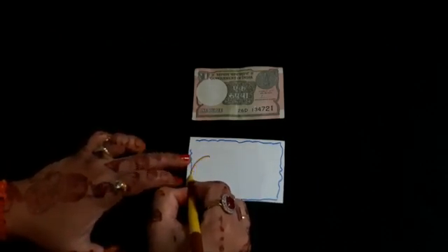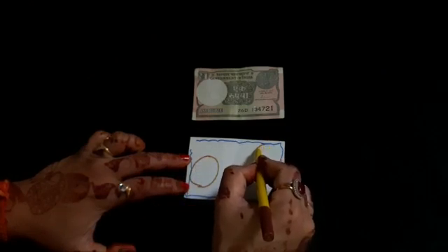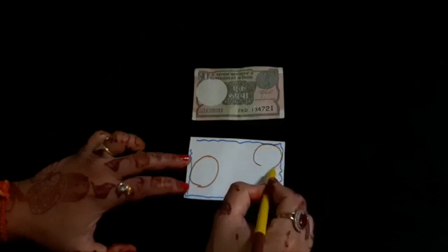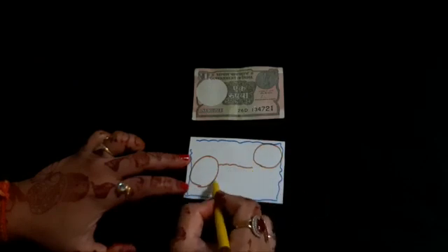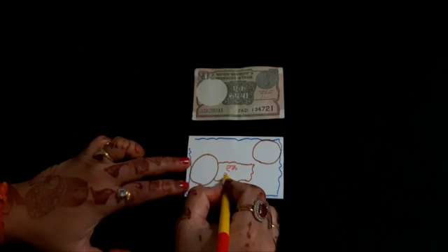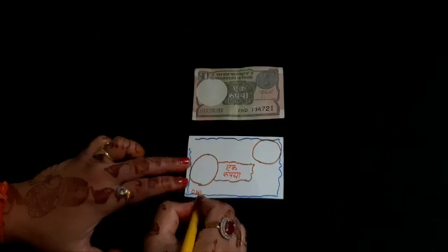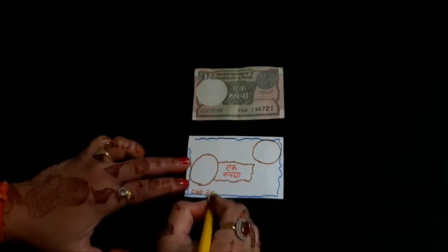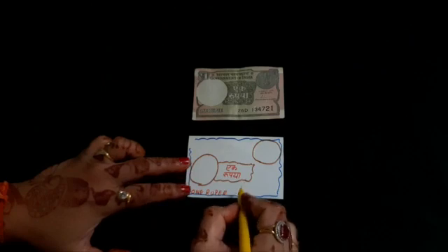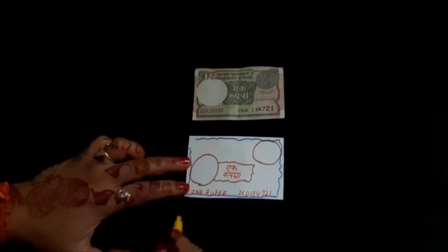Now draw two circles in it. We will draw two circles in it. Now draw a box and write one rupee in it. Write one rupee at the bottom left corner of the note and write the number of the note.